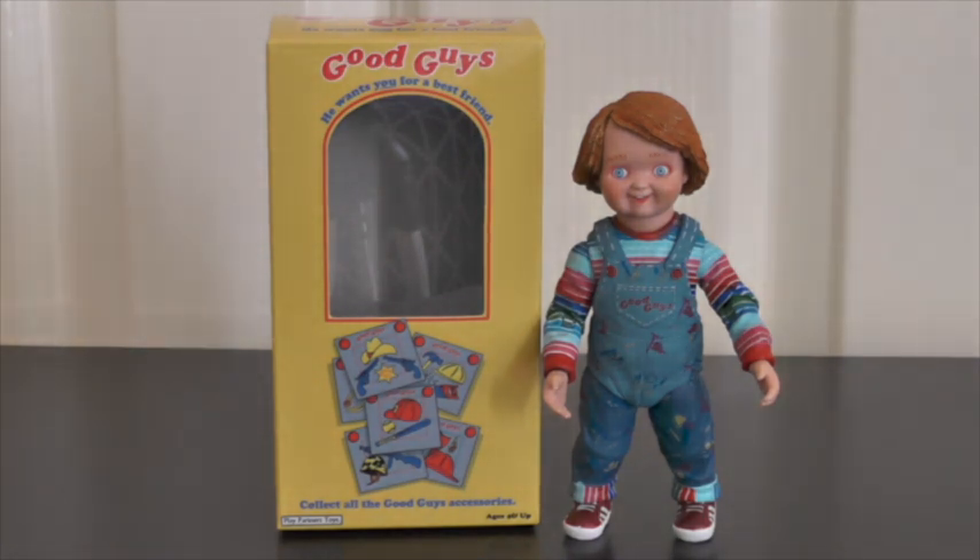Here he is out of the packaging. He does come with a lot of accessories — a few different heads and weapons and stuff like that. This is initially how he's first displayed in the box in his original Good Guy form from the original movie. Next to him you can see a mini replica Good Guys box, which is one of the accessories you get with this figurine set.